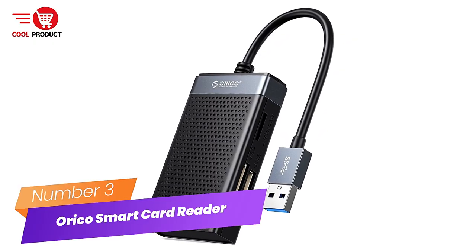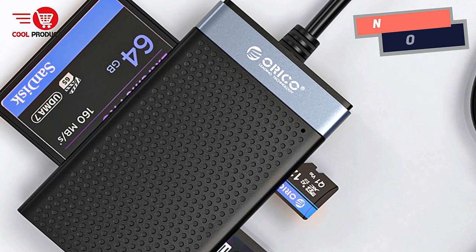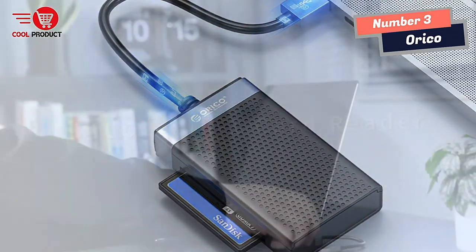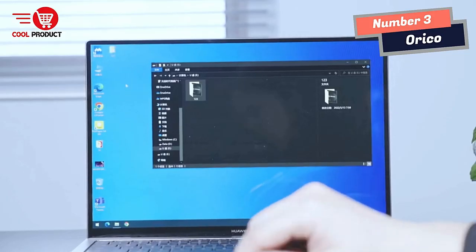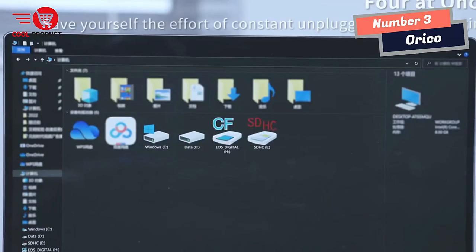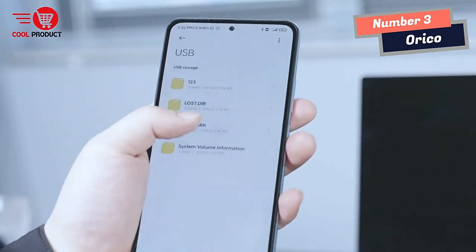Number 3: Orko Smart Card Reader. The Orko Smart Card Reader has greatly simplified my data transfer and management tasks. With its USB 3.0 5Gbps super speed, this card reader delivers blazing-fast transmission speeds, allowing me to handle large files with ease. One standout feature is its ability to work with four cards simultaneously — equipped with SD, TF, CF, and MS card slots, it supports reading and writing four different memory cards at the same time.